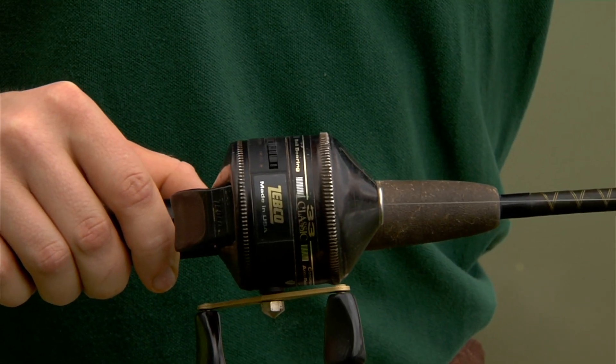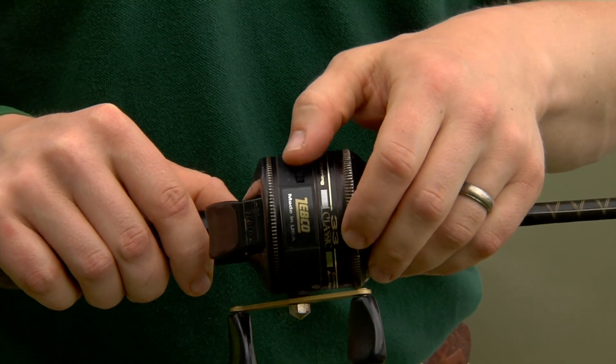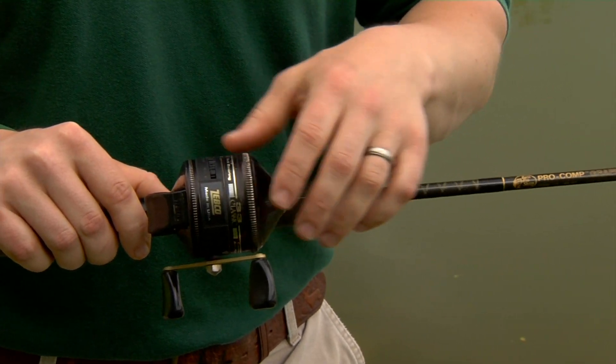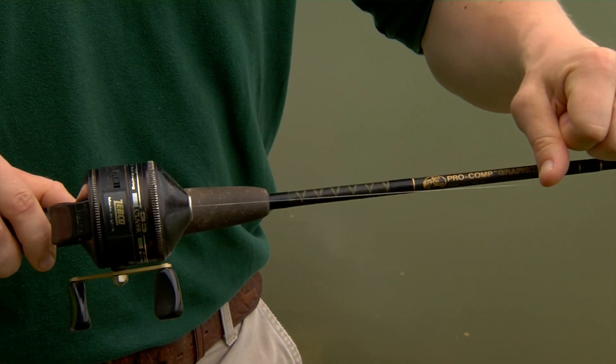It's quite easy to pull line out. We can turn that and tighten it down if we're pursuing larger fish, to make that a little bit tougher to pull out.